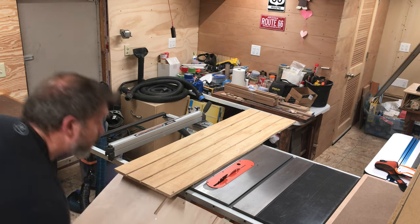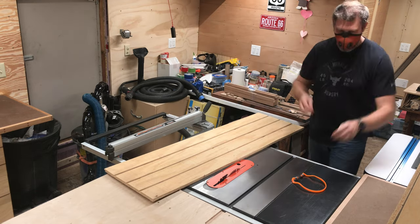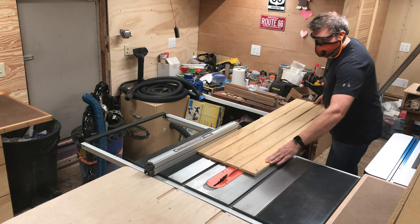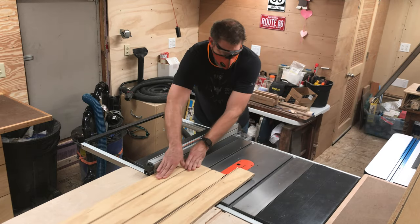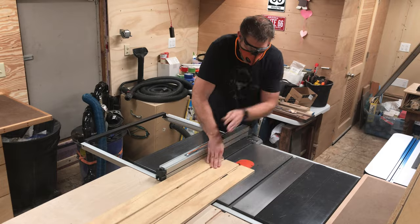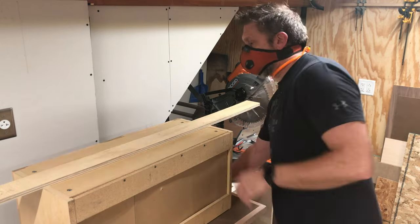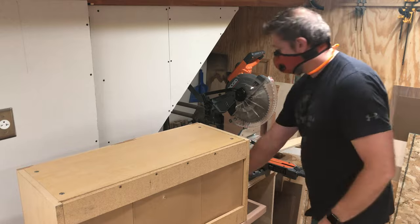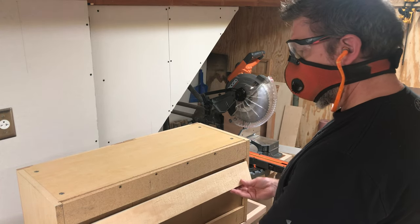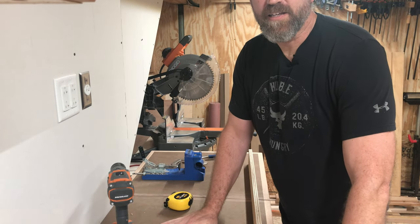Let me know in the comments if you would like to see how I built this outfeed table. I got the design and hardware ideas from Colin Kinnett at WoodworkWeb — he's another YouTube woodworker. This is a piece of shed siding left over from the lean-to that I built to cover the white oak slabs from a tree we cut down in 2020. You'll see more about those white oak slabs in future videos. I'm just ripping one section out of it here, and then we'll cut that down to size on the chop saw.